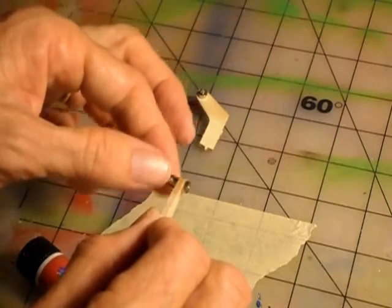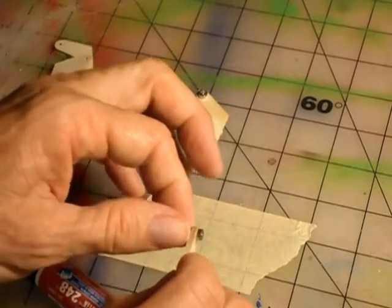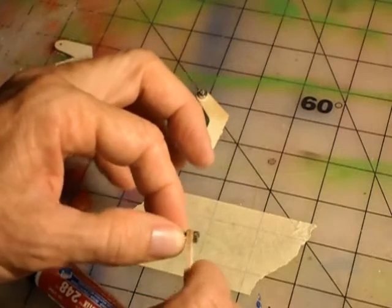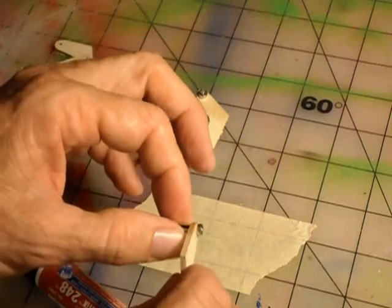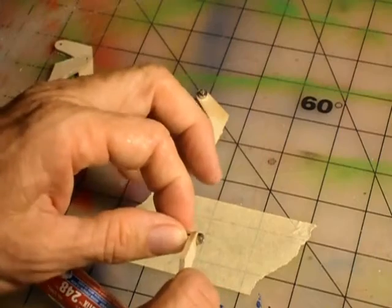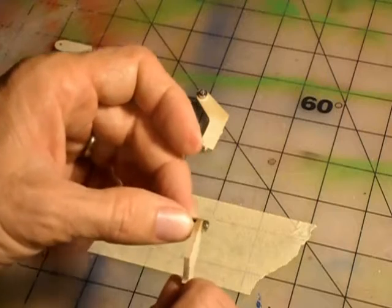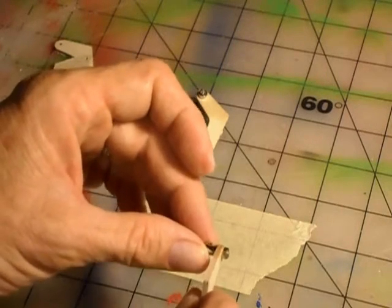You should easily be able to turn your link, and nowhere should it bind on any side. A smooth link like this will make your aileron surfaces much smoother, make it easier to trim, and put less stress on the servo. It just makes a monstrous difference in the air. You cannot stress enough how important it is that this can smoothly move through here — but you also don't want a lot of slop.